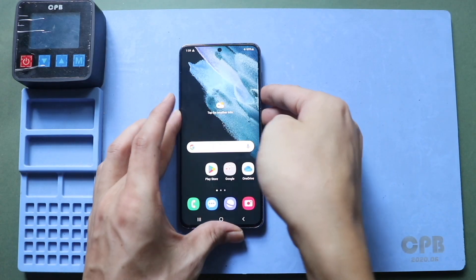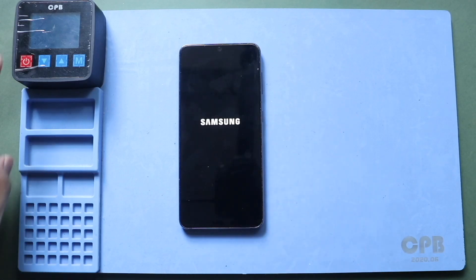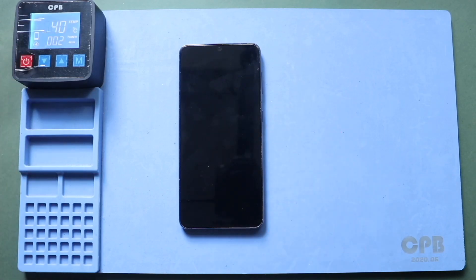Hi everyone, welcome back to Gear Door. Today we will show you how to replace the logic board on the Samsung Galaxy S21 5G mobile phone.